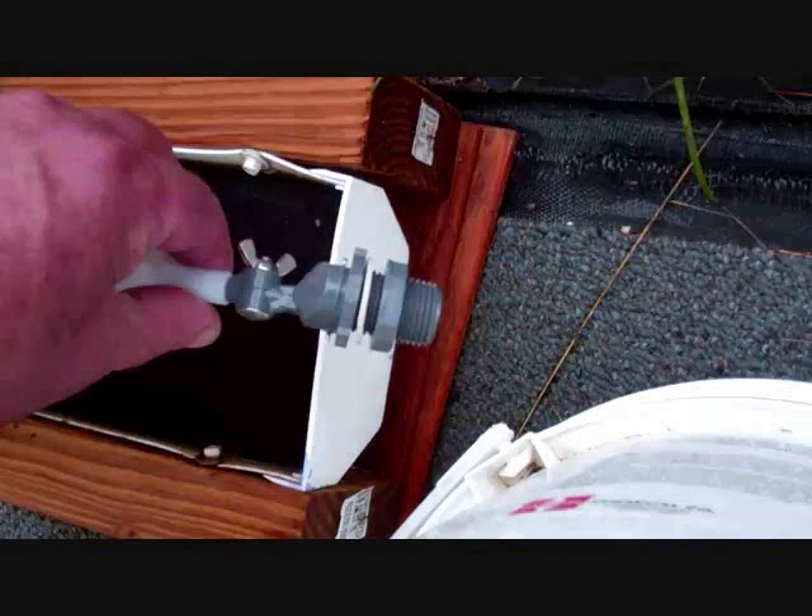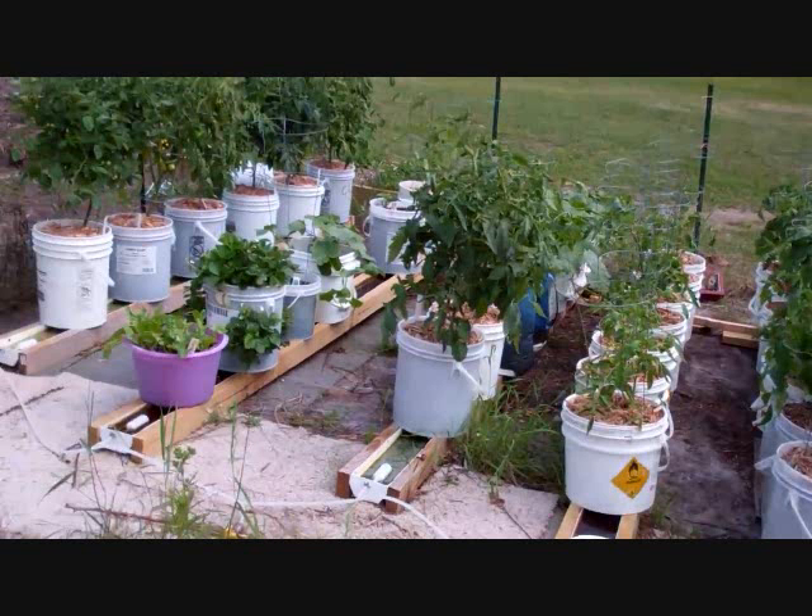Once you mount the float in the rain gutter grow system, it maintains the water level automatically. You can hook it up to your well, your water supply, or catch rainwater and connect it to a rain barrel system. As plants draw up the water it replenishes automatically — fantastic for busy people. I've got a lot of truck drivers that love this because they're out of town most of the week and come home to a system that totally maintains itself.